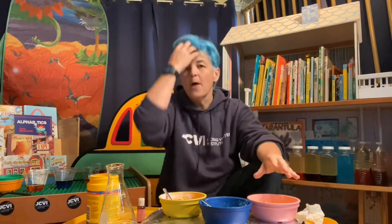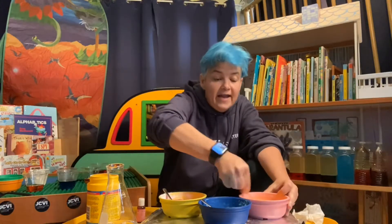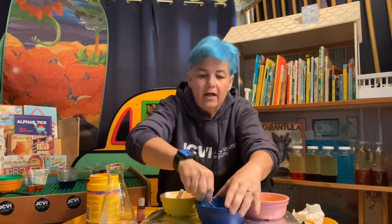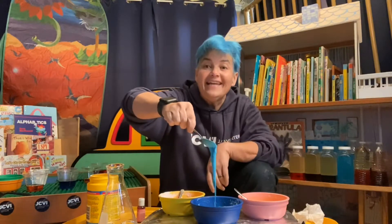We have our oobleck made with cornstarch, water, and food dye — we mixed it all up. Make sure you put the cornstarch in first, then pour in the colored water you made — just food dye and water. It's a liquid, but if you stir it or put pressure on it, the microscopic solids in there make it act solid too. So it's kind of both a solid and a liquid.